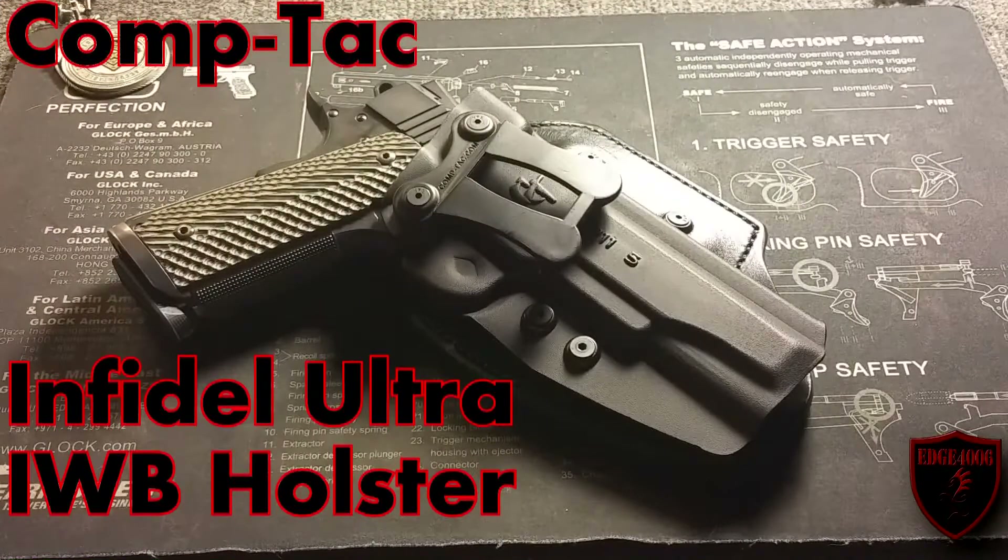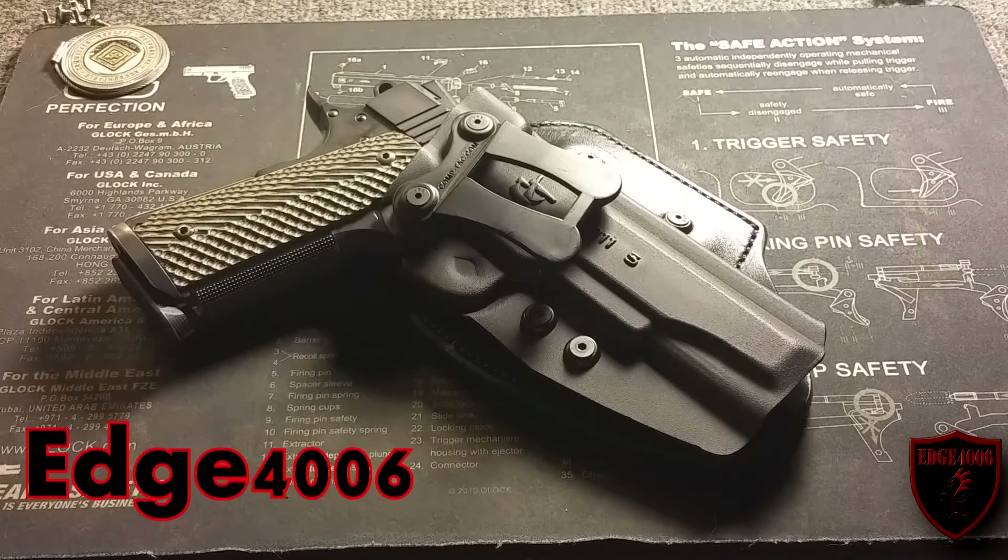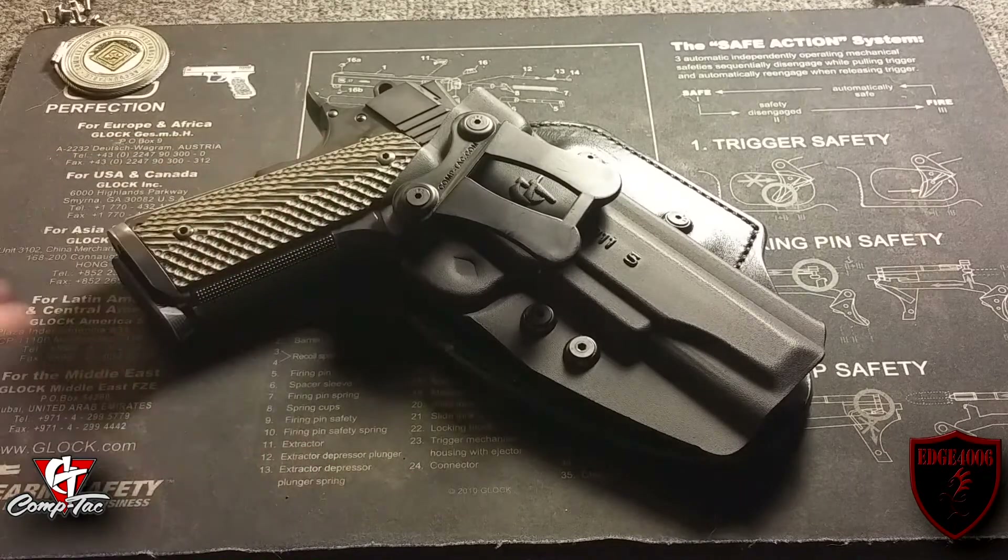Hey folks, Edge4006 here doing a product review. Today's product we're going to be reviewing is an inside-the-waistband holster from Comp-Tac holsters. This model is called the Infidel Ultra and it was molded for a full-size 1911 government model — five-inch barrel. We did a safety check before we started the video so we are good to go.